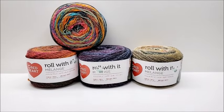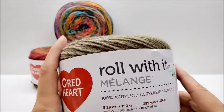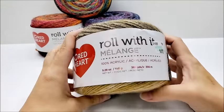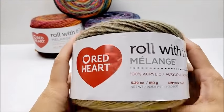Hi everybody, this is Crystal. Today I'm going to do a yarn review on Red Heart's Row With It Melange. It's a relatively new yarn, but it's been out for a little bit, so some of you probably have already used it. But for those of you that haven't and want to learn more about it, that's why I'm here.